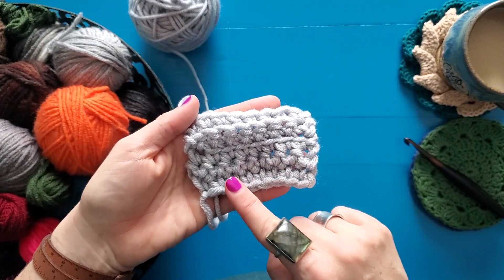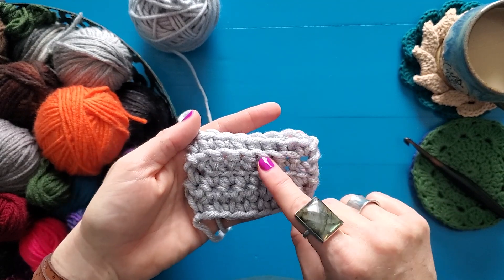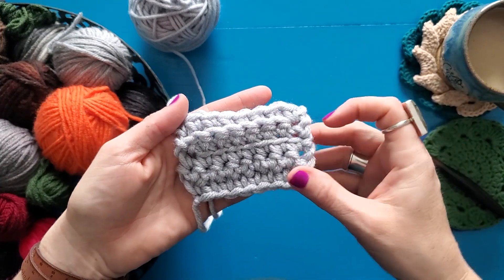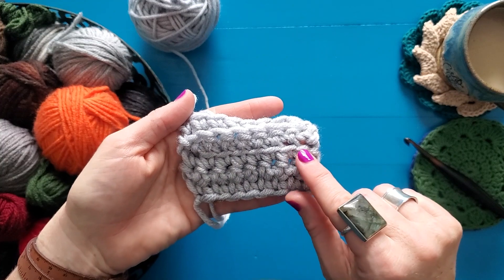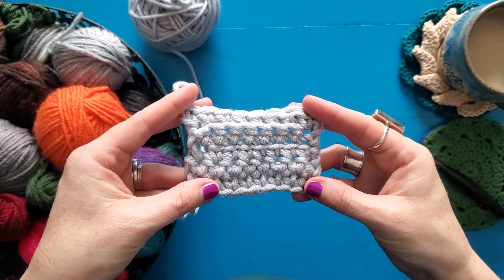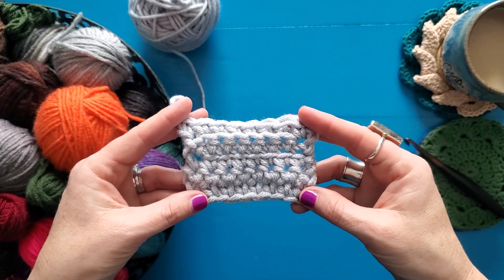Working through the front and the back loops gives a slightly different texture. You can see this is where I worked through my front loop only, and this is where I worked through my back loop only, and they are slightly different, but they both give that really neat little stripe of yarn, which is really cool. These are the stitches I worked through both loops, these are the stitches I worked through my front loop only, and these are the stitches I worked through my back loop only. Play with it a little bit — do a few rows of front loop only, a few rows of back loop only, alternate back and forth, and just see what kind of neat textures you can get.